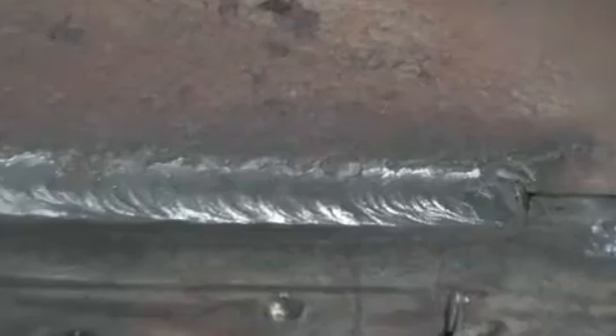This is a close-up of the weld after it's finished. This technique is a padding technique where you move forward, preheat the metal in front, and then move back and deposit in the weld bead. It has a different signature than the other welds that we've seen before.